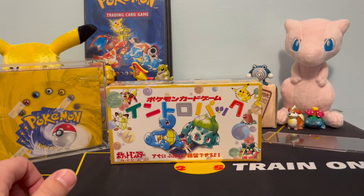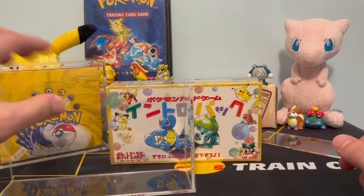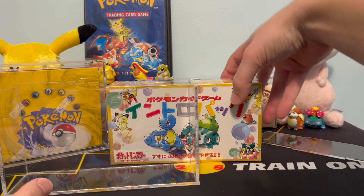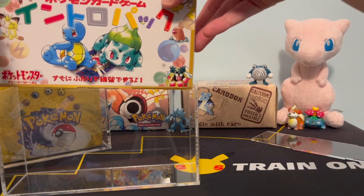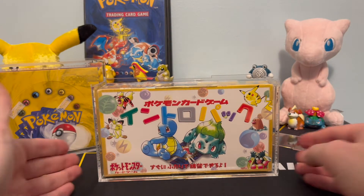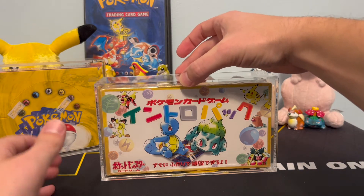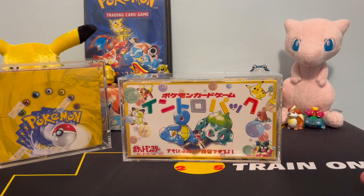Qualboy told me he could make this customized for me. All I had to do was give him the dimensions in centimeters, and he was able to make the perfect customized acrylic case for this. I've already tried it previously — it fits in very snugly, just like that. I'm able to take the lid he provides and put it on, and boom — a beautiful custom acrylic case by Qualboy.